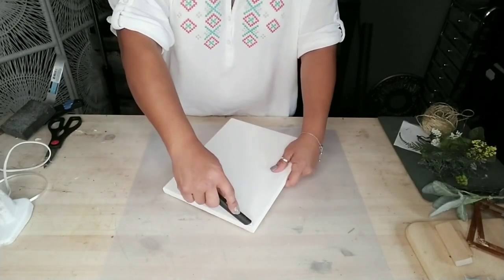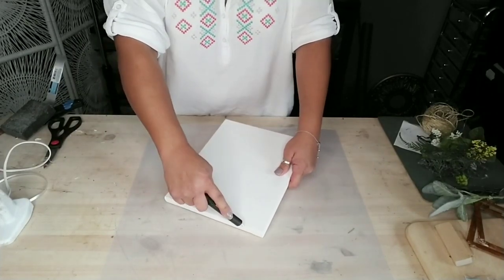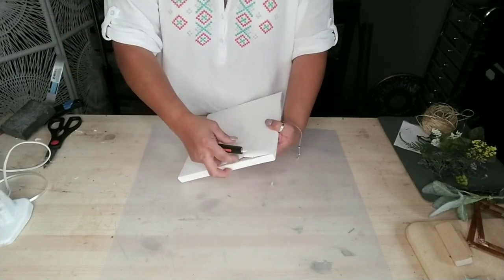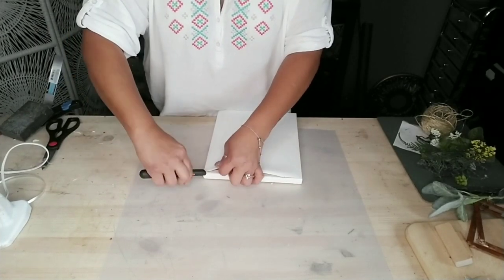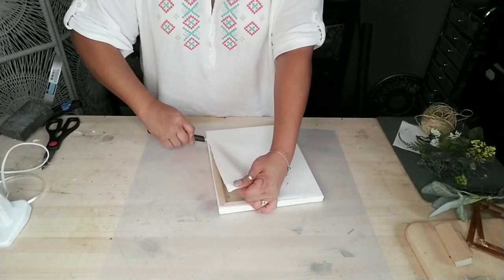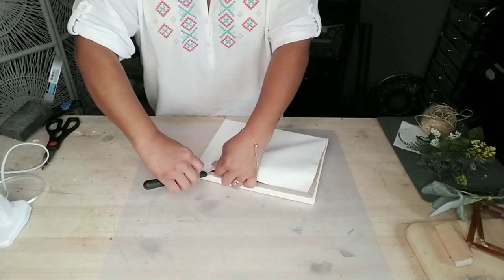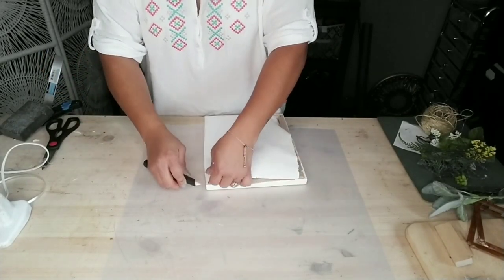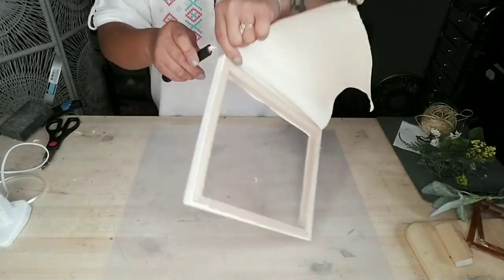First, I'm going to use one of these canvas frames from Dollar Tree. All I did was remove the canvas paper itself — I cut along the frame and saved the canvas for other projects. I went ahead and cut right along the edge of the frame because all I'm going to use for this DIY is the frame itself.